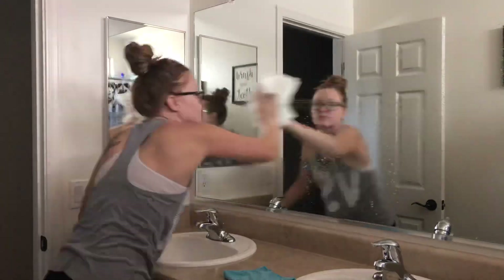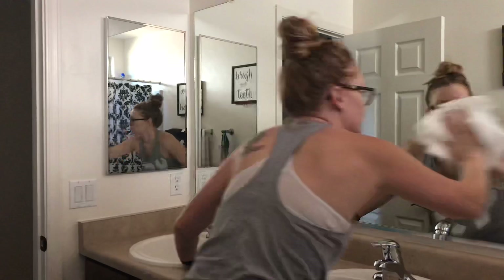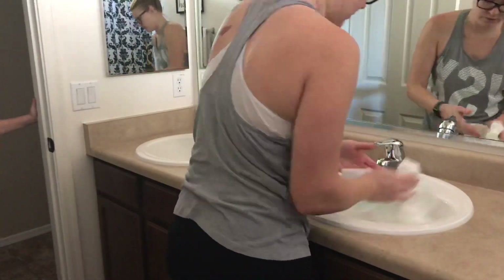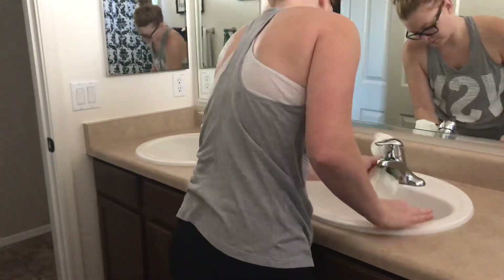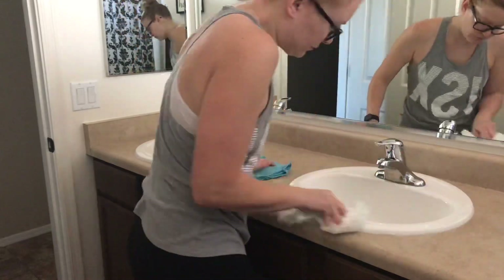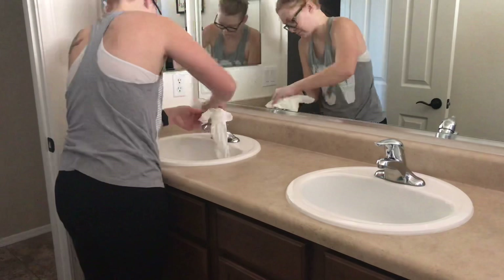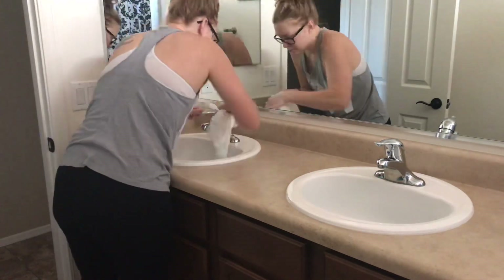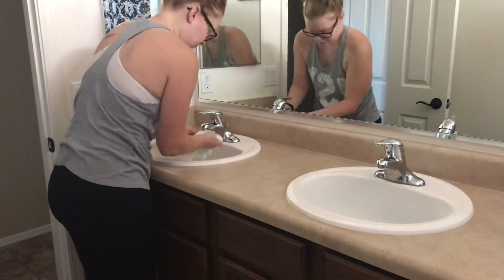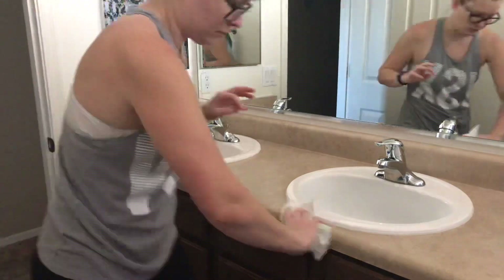So I'm in here wiping down the sinks and cleaning up their messes. I used 409 this time just to disinfect everything, and then I go through and wipe the mirrors because that always has a ton of water spots. Then I go ahead and shine everything up. If you don't know, I like to have everything spotless and water free — no water stains on my faucets, mirrors, or countertops — so I like to shine everything up with Windex after cleaning it.